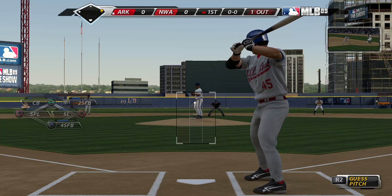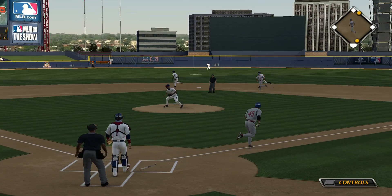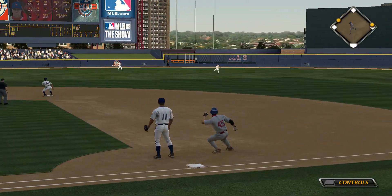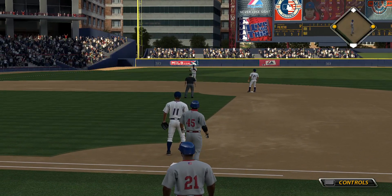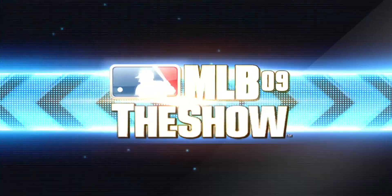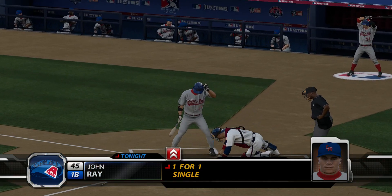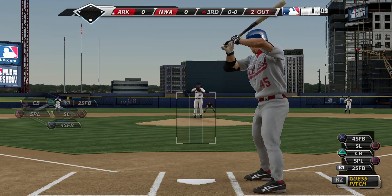The ball is hit softly back up the middle and it's going to fall for a base hit. With the runner on the move, that's a great job of hitting to find the hole there. The runner will pick up his base coach and wrap all the way around to third. John Ray will stand in — a base hit his first time around.